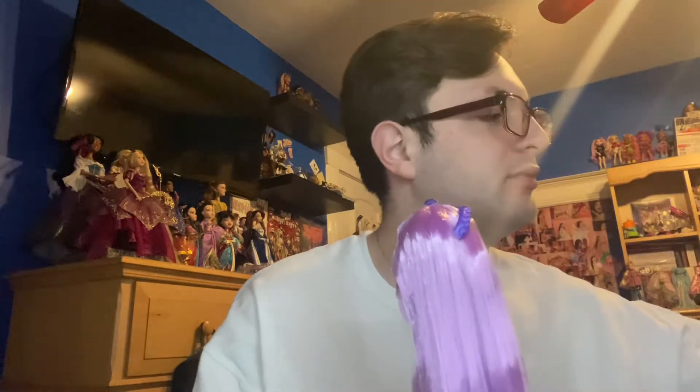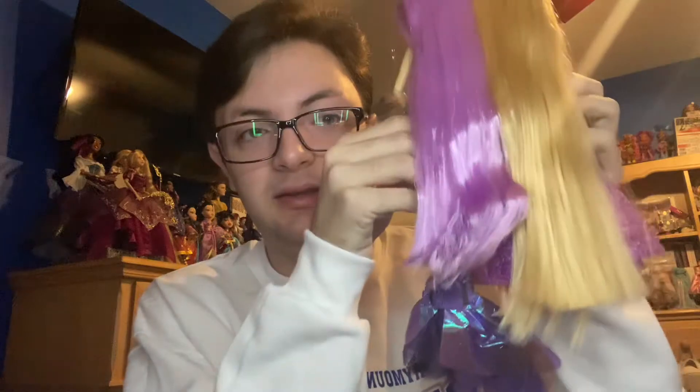Starting from her head down — she has really, really long purple hair. Just to show you how long it is, I have my Rapunzel Disney Store doll here. She's a little shorter than the Disney Store dolls, and her hair is almost as long as Rapunzel's, which is kind of great. It's really high quality — feels really soft. There's no gel in it besides the bangs, but I'm still going to be washing it because it's messy and I want to get rid of any loose strands. It looks really good — I'm very impressed.